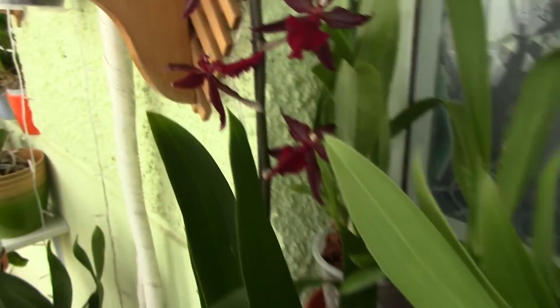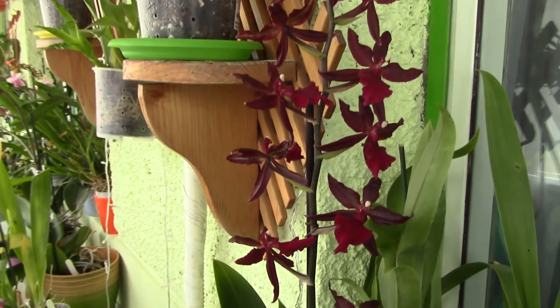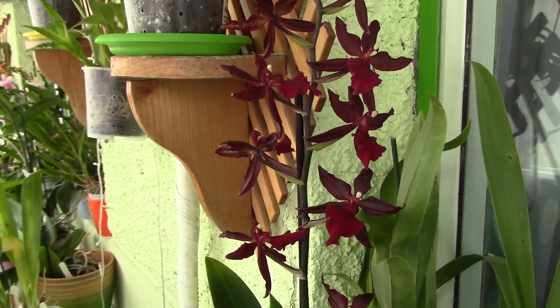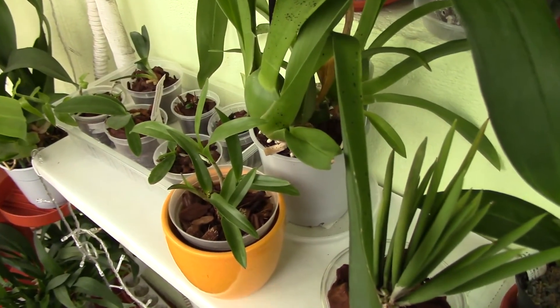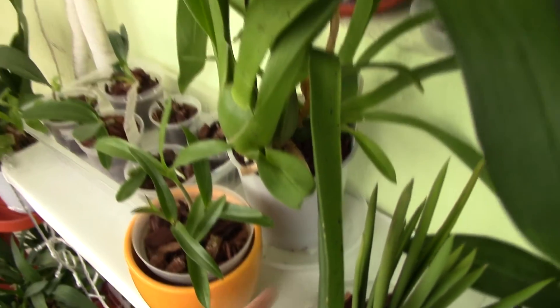There is actually no way to know if an orchid is infested unless you see these signs, but many of them might have eggs, might have tiny little slugs that can eat up the roots inside the pot. Being that not all orchids come in clear plastic pots, unfortunately you cannot really see it.